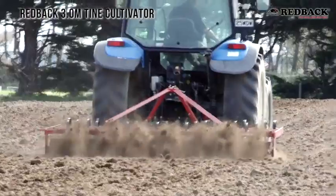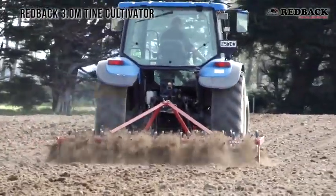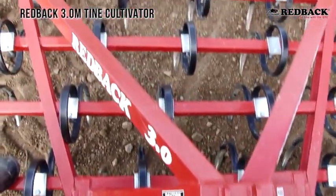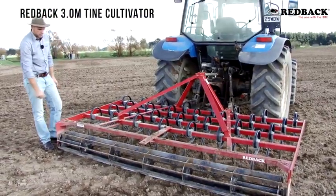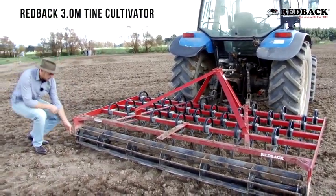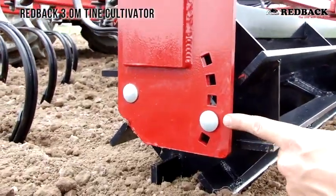There are two ways to get your depth control here: you've got the top link, which is well braced and comes all the way back, and then we've got the crumbler roller. This has five settings — currently on the second to last setting.